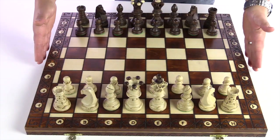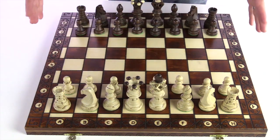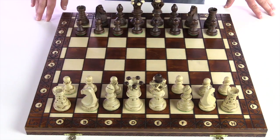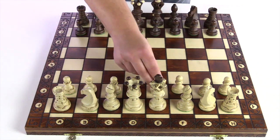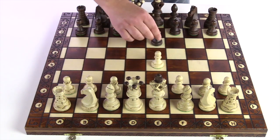With a chess set this size — 21 inches, four and a quarter inch king — it would be easy for this set to feel massively weighted, but it has been designed so it is lightweight, only four and a half pounds. The pieces are equally lightweight. You just slide or set those pieces on the square.